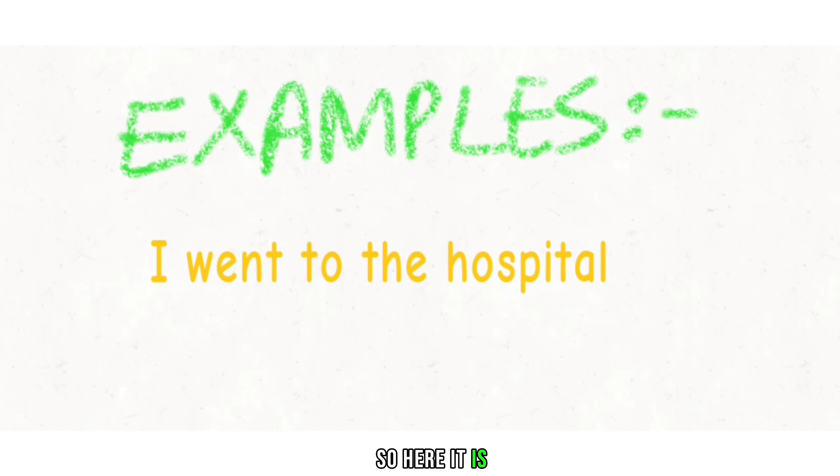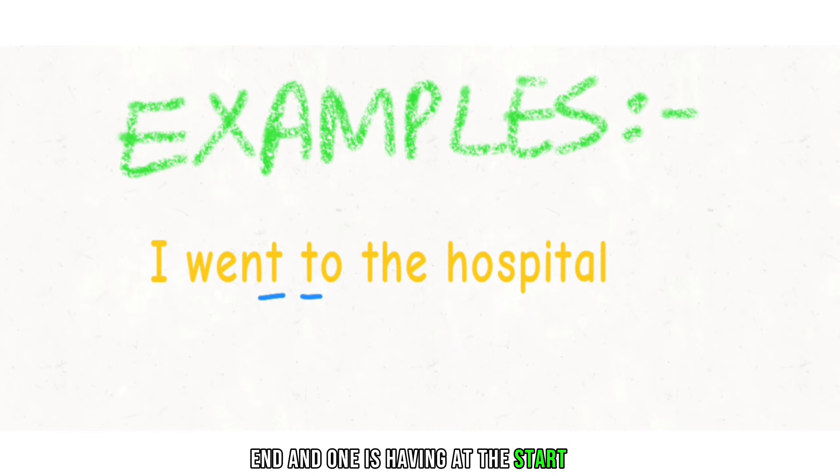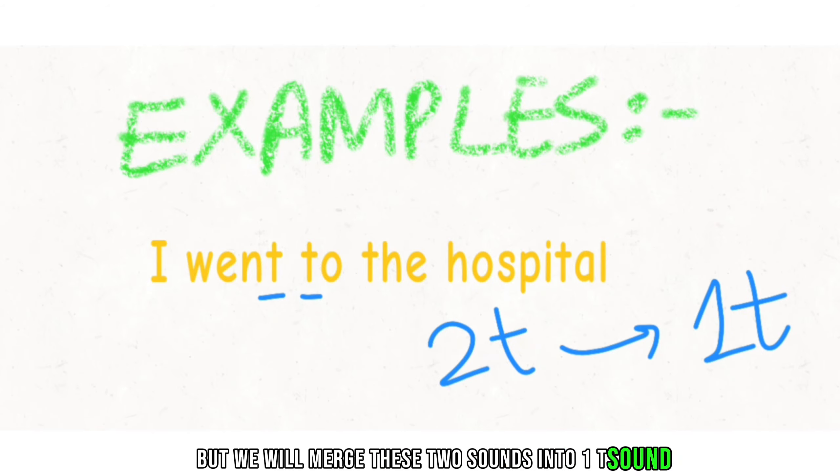Here is another example: 'I went to the hospital.' You can see that at the end of 'went' and at the start of 'to', these two consecutive words both have the T sound. There are two T sounds, but we will merge these two sounds into one T sound.